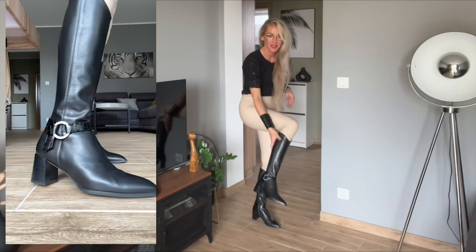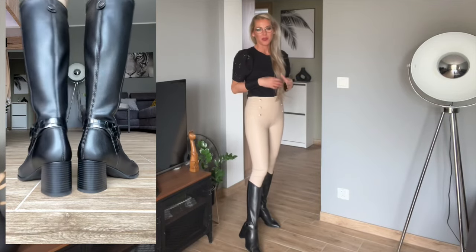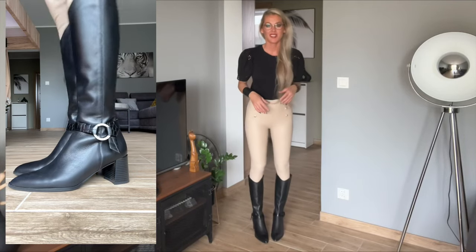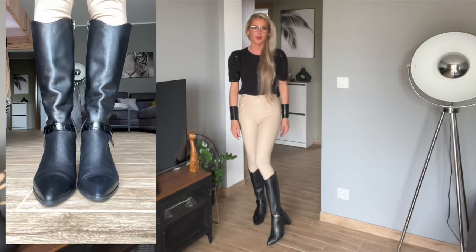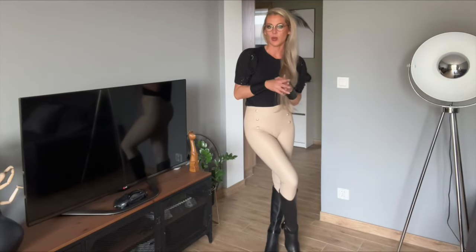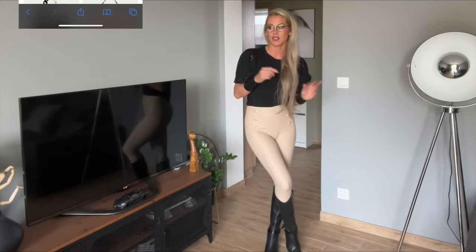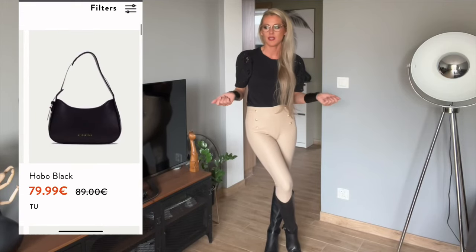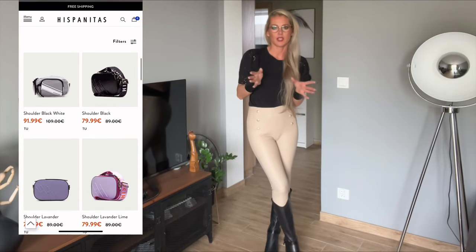I think they're really great. You could pair them with a black blazer or black coat — also very nice. I really like the shape on the front, it looks very slimming. The Hispanitas brand also has very nice handbags at very good prices — this pair cost about 100 euros.